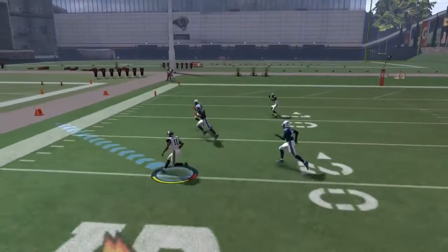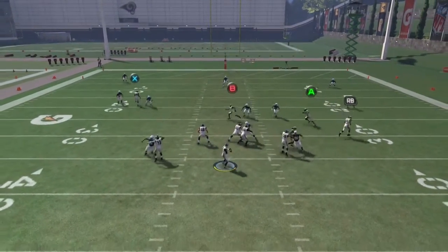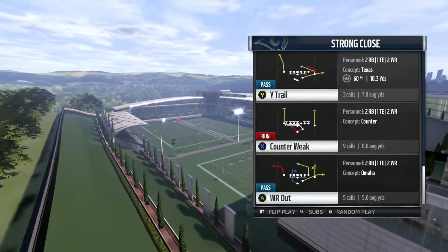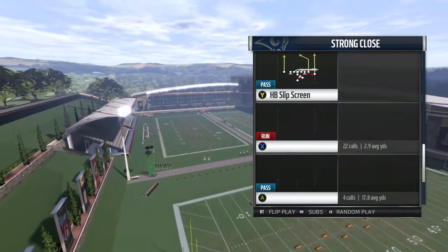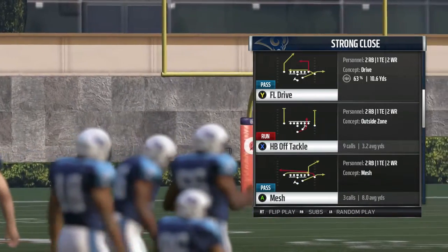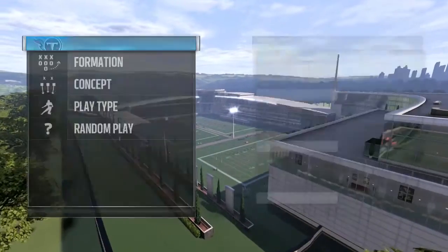Out of this formation, you have so many options to give your opponent headaches. Establish the run first, then hit them with these pass plays and you should easily score points. My recommended audible package is: Quick Toss, Halfback Off Tackle, Counter Weak, and PA Scissors — those are my four plays, and you can add whatever else you want.